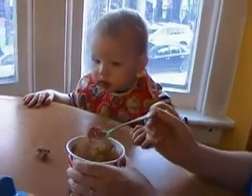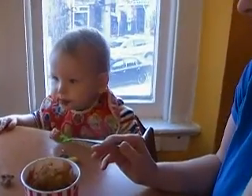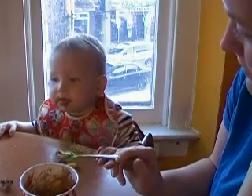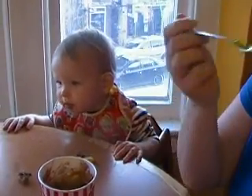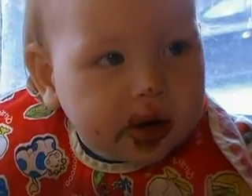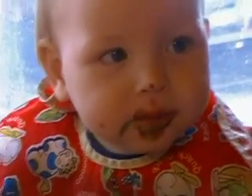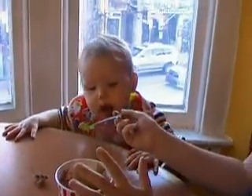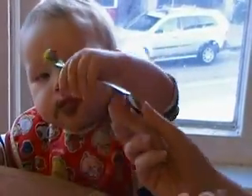Aww. I don't know this, mommy. Sorry. Here you go. You can do it. That's it.